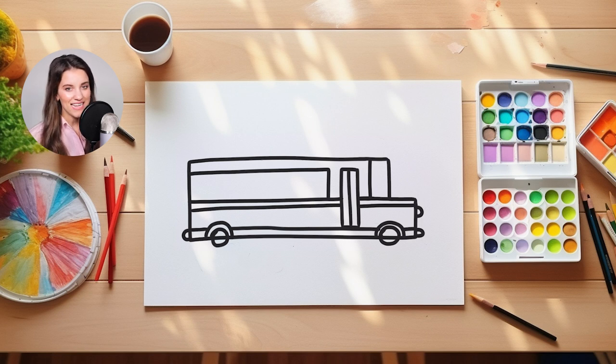Now inside that rectangle, we're going to start adding lines that come down and create different windows inside of the rectangle. So I'll start by doing my lines that are coming down. And then I'm also going to do one line that comes across.